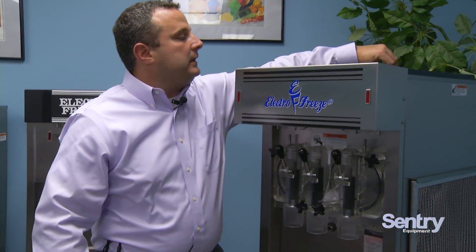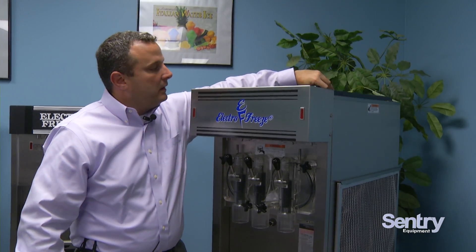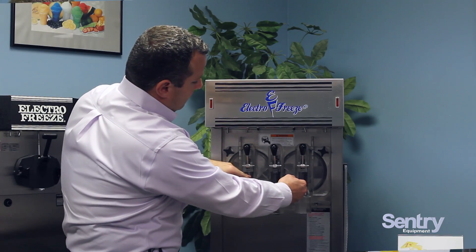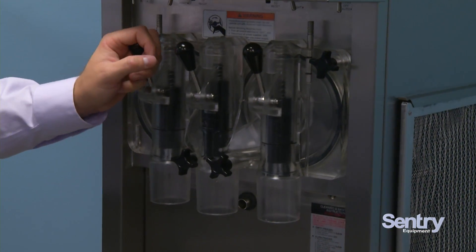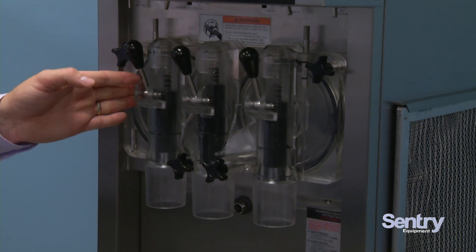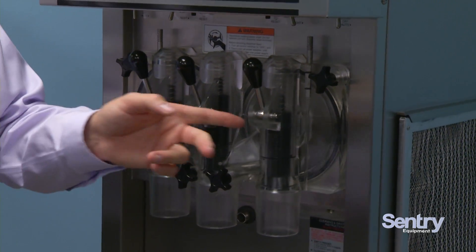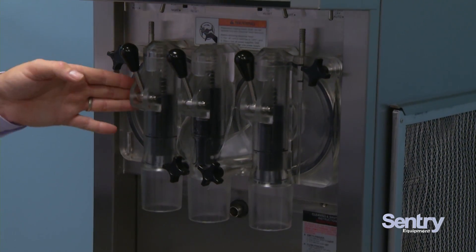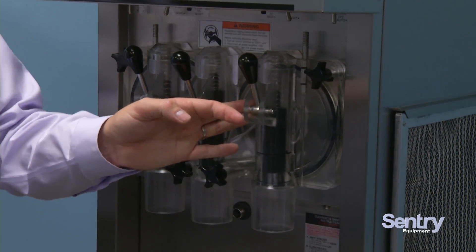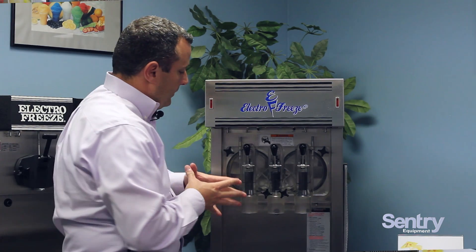Basically what we're doing is we're filling our recipes in our left and right hopper. The product flows down into the freezing cylinder by gravity flow and freezes. These cylinders are independent of each other, so I can run a coffee colada smoothie in this side and a strawberry daiquiri in this side. I can run a milkshake in this side and a smoothie in this side. I can run two frozen cocktails. I have an extreme amount of possibilities with this machine, and the beauty of it is what you end up with.